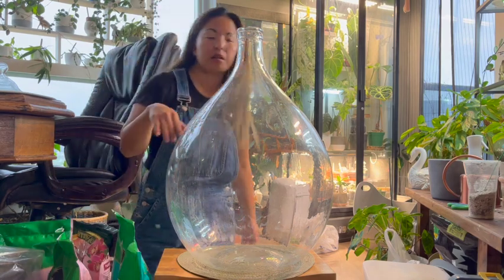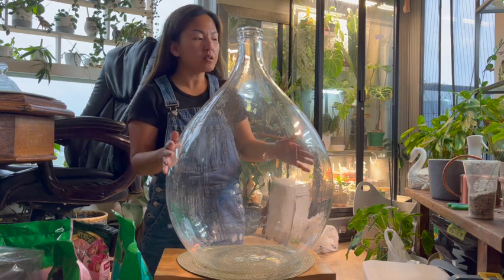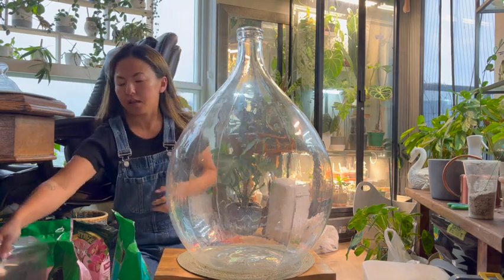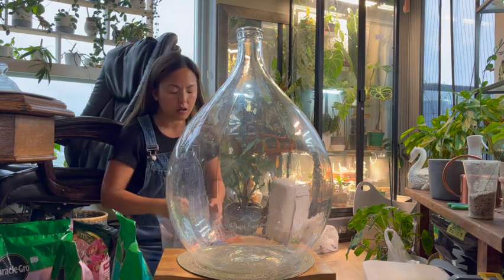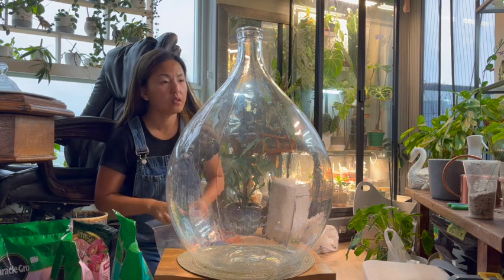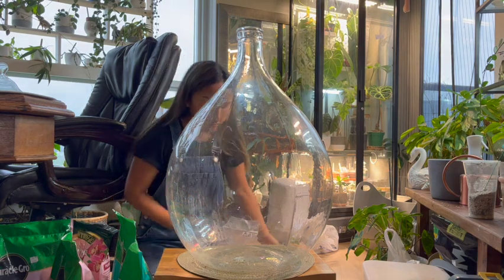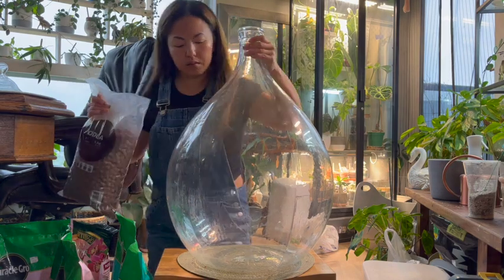You're going to need something like mesh — anything that lets water through but keeps the soil from falling down into the bottom where the water is going to sit. I found a curtain shower mesh from Dollarama and just cut it to size. It doesn't have to be mesh specifically — if the jar isn't this big, you could even use parchment paper or plastic with holes punched in it. Okay, first we're going to fill the leca balls on the bottom. I'm going to tilt it carefully so I don't break the glass.